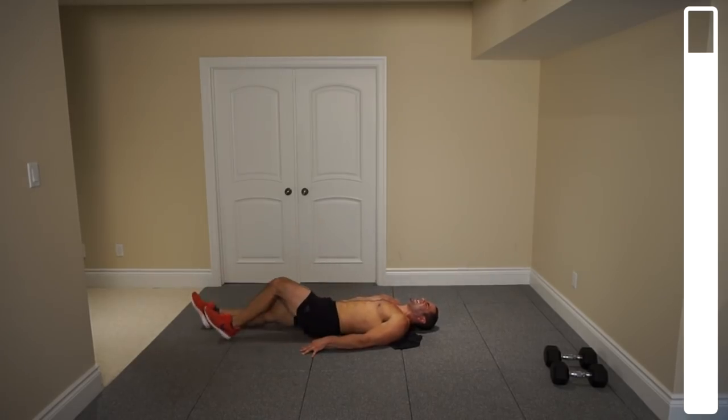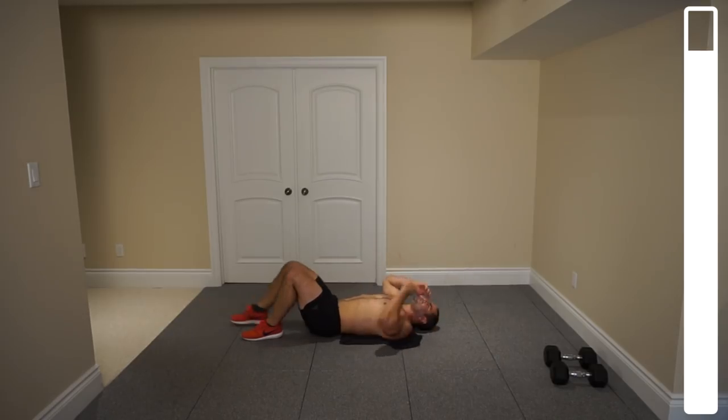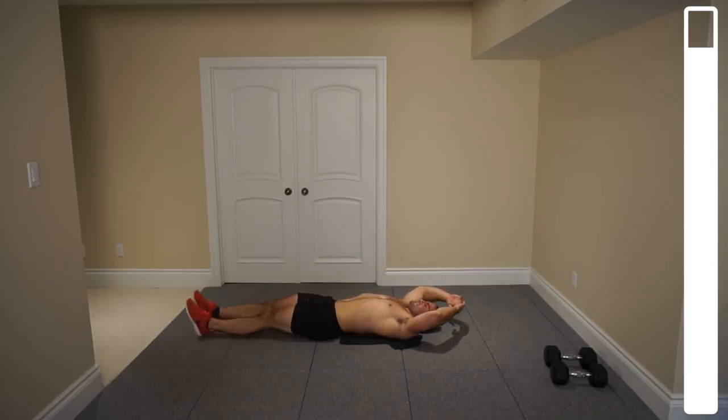And good. Finishing exercise here — we're going to be getting into some toe touches.